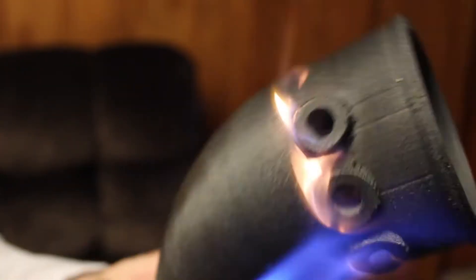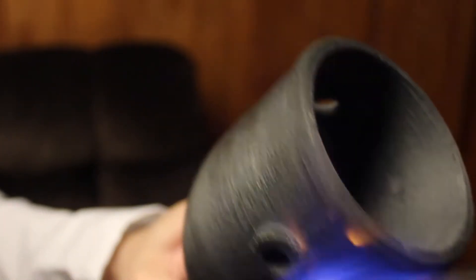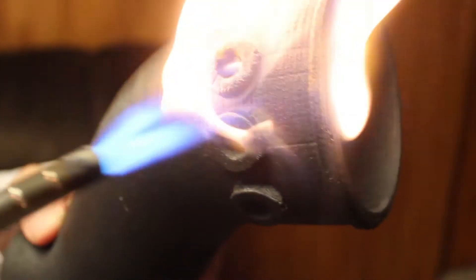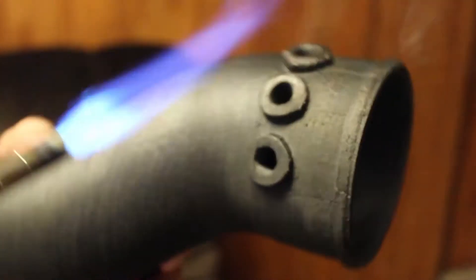And those flames — they're just burning off the little fibers, the little hairs that are stuck on there. But don't worry, this whole process will actually make it stronger.